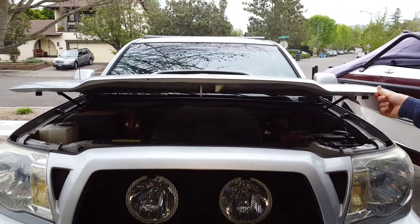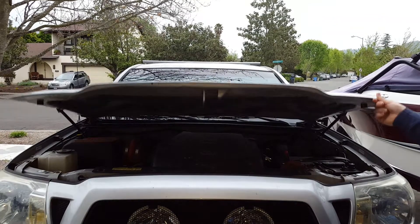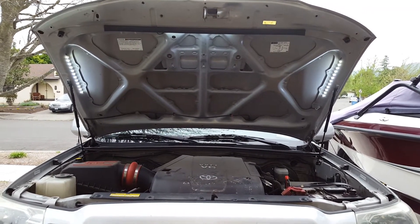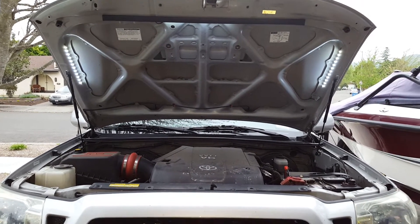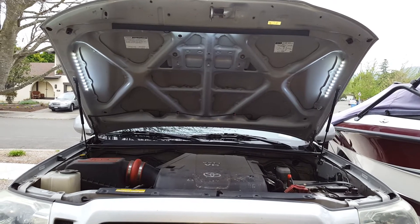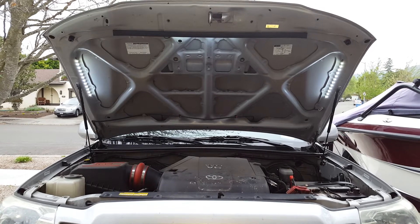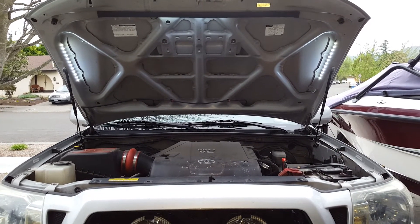You'll notice it's off — I lift it up: on; down: off; on. Also notice these struts are pretty fantastic. With the lights on, you don't have the prop in the way. Great mod. The whole thing cost about a hundred bucks, and I sourced the power from inside the fuse panel.